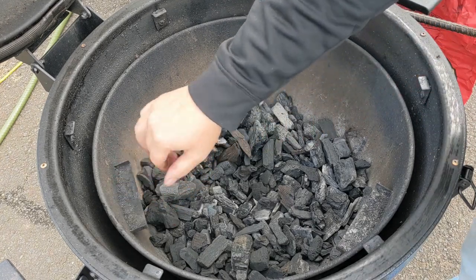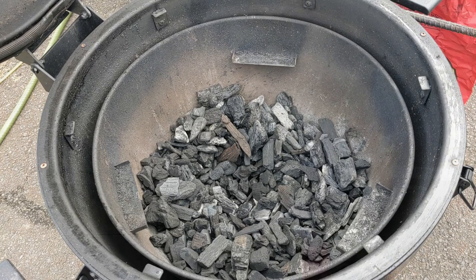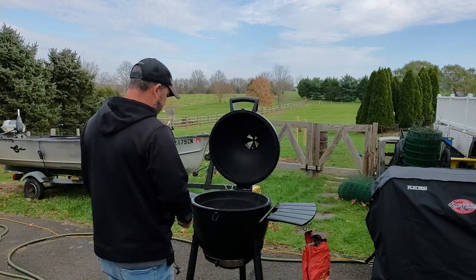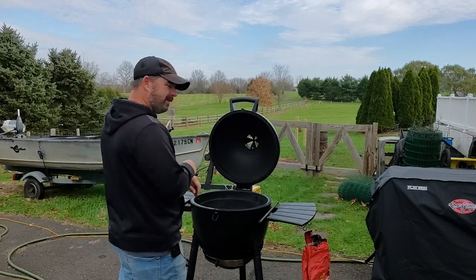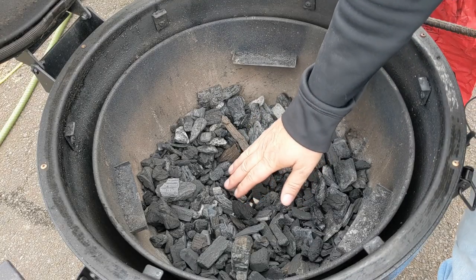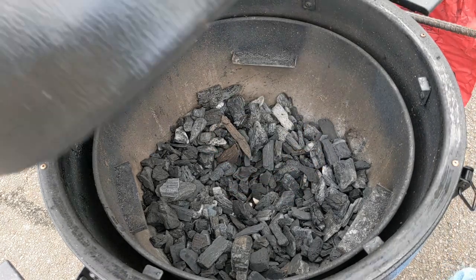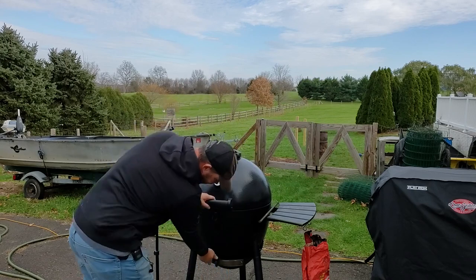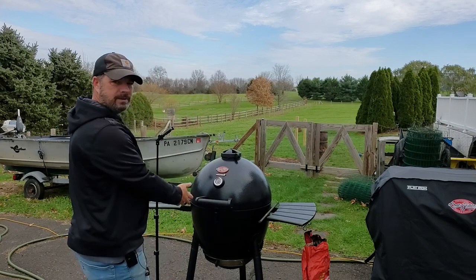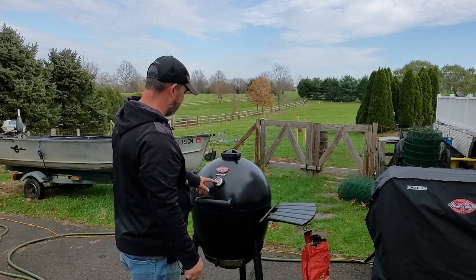All right, let's check on it — it's been about seven minutes. I can feel the heat coming off of there. What I'm going to do now is shut it, make sure the vents are open, and let that start to flow through. We're not going to see much happen for at least another 10 to 15 minutes.